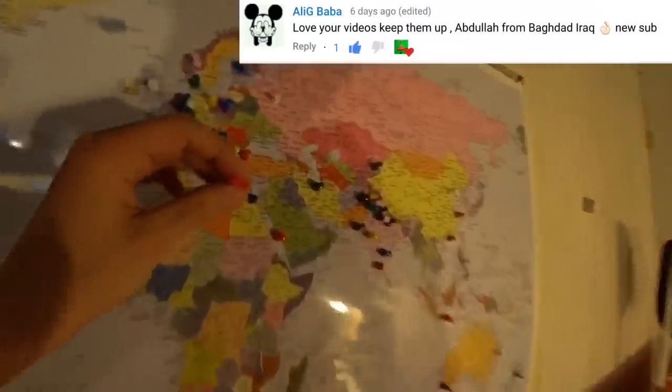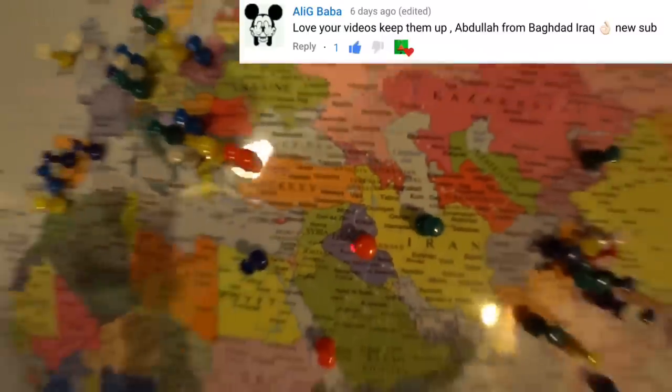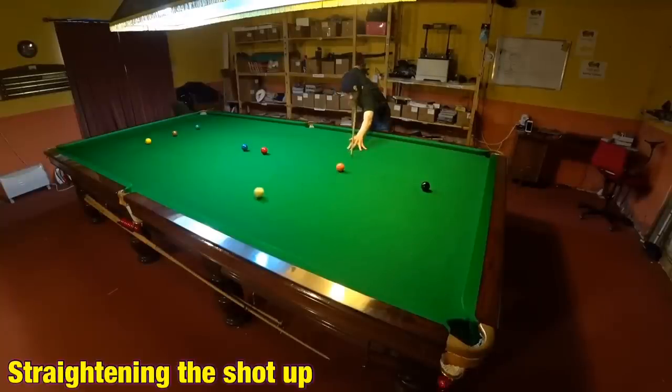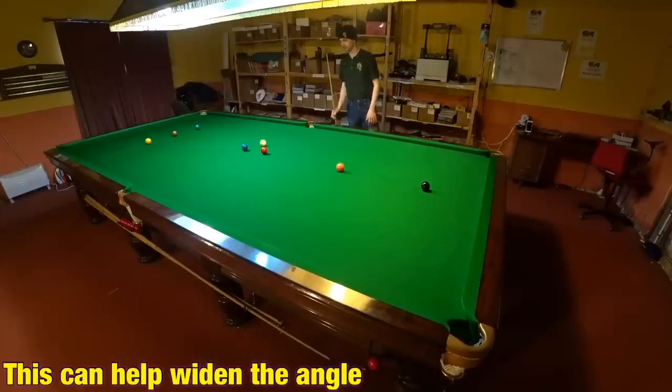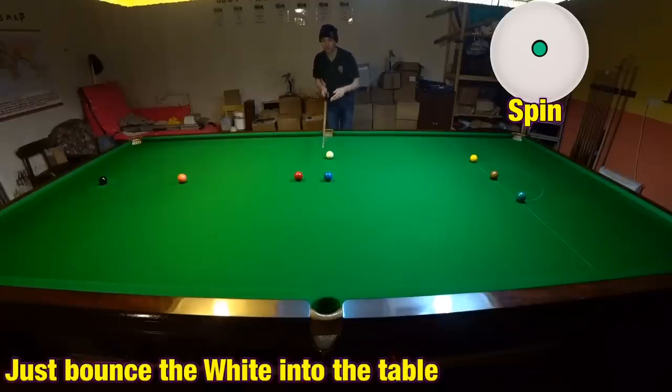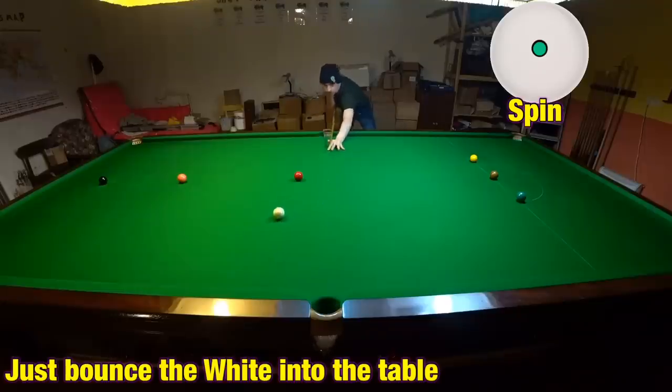Abdullah is from Baghdad in Iraq. Previously I explained that if you jump the cue ball into the object ball it has the effect of straightening it up slightly. So bouncing the cue ball into the object ball can also help you widen the angle. Again this has the same effect and really it's a lot easier to do. Essentially what I'm going to do is bounce this blue in, and that's going to allow me to get on the red. Just by striking down on the cue ball a little bit I'm able to simply widen the angle.